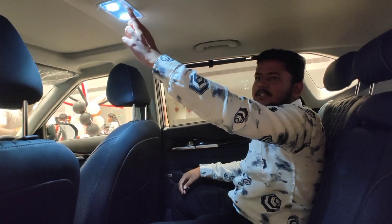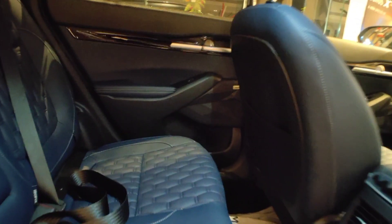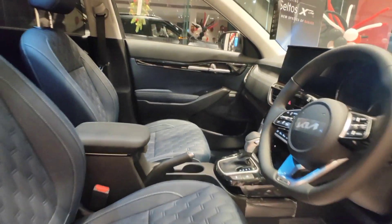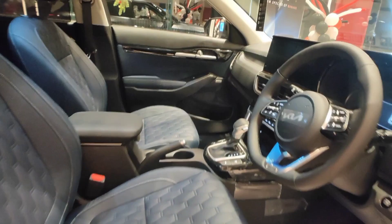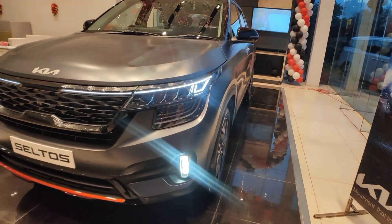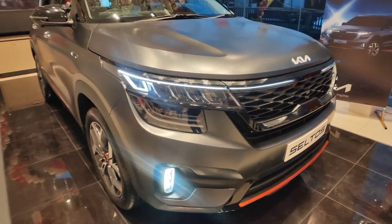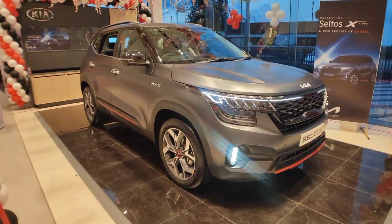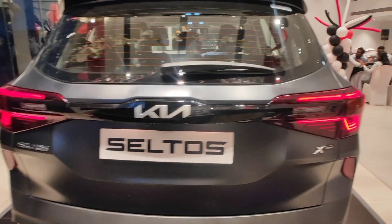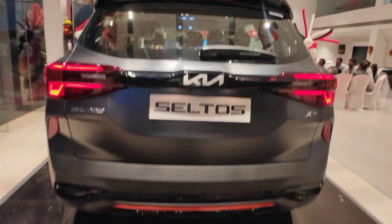Now let's talk about the prices. The Kia Seltos X-Line is available in petrol and diesel variants. Pricing starts at approximately 18 lakhs. If you liked this video, please like and subscribe to the channel so you can see more automobile content.